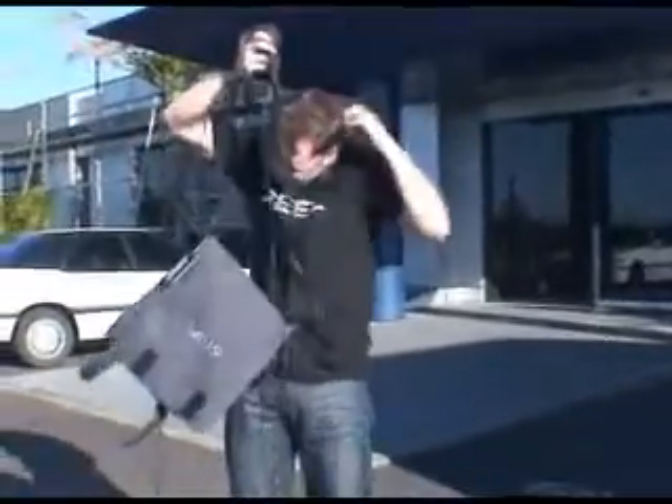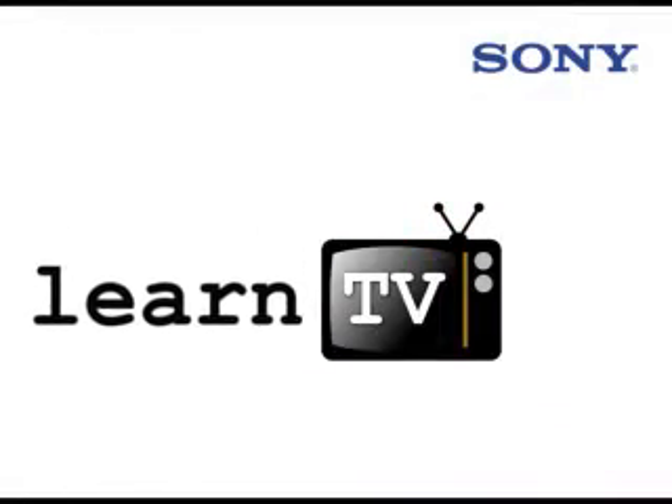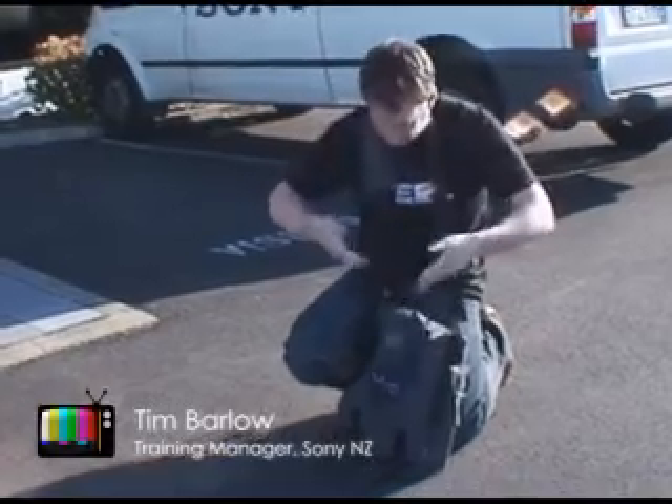Hi, I'm Tim Barlow. Welcome to Sony Learn TV. I'm sure all of you have experienced this kind of thing before.